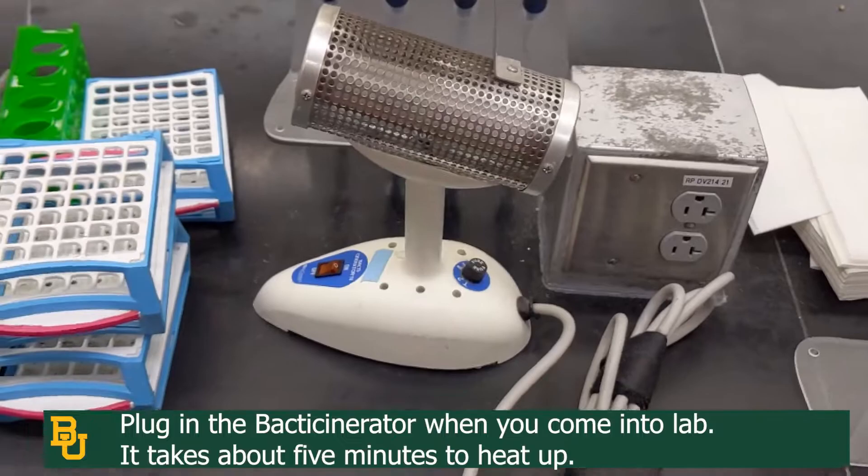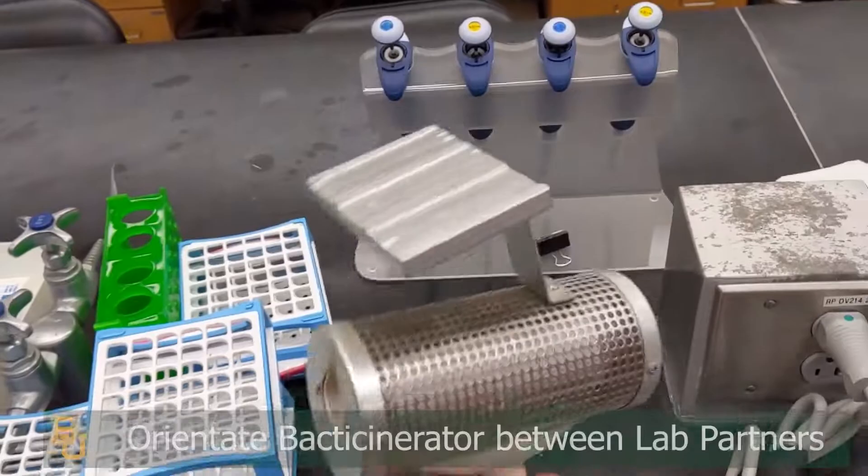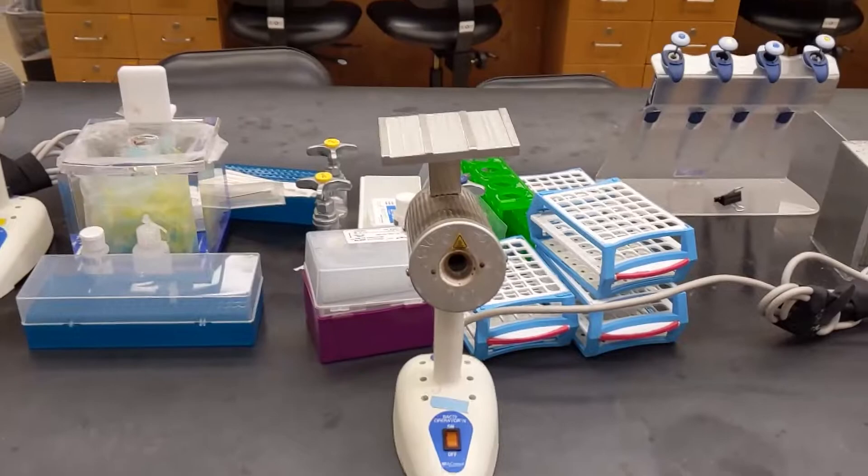To start using the back decinerator, always make sure to orient it properly so that it's usable by both parties at the table, and then plug it in. Once plugged in, you can leave it in the center, like so, or you can move it between you and your other lab partner.